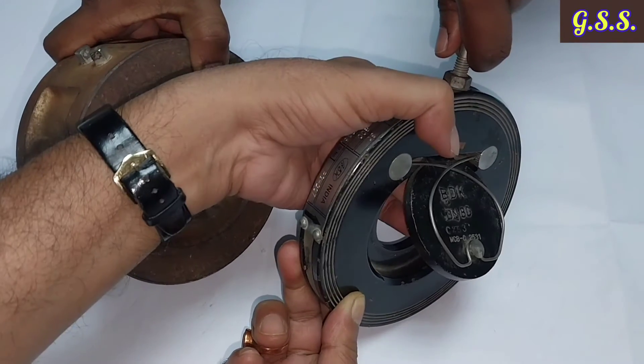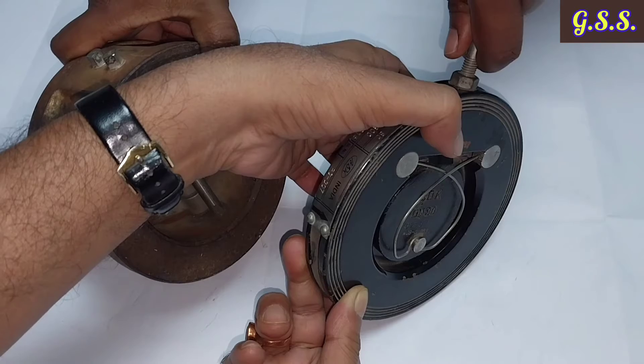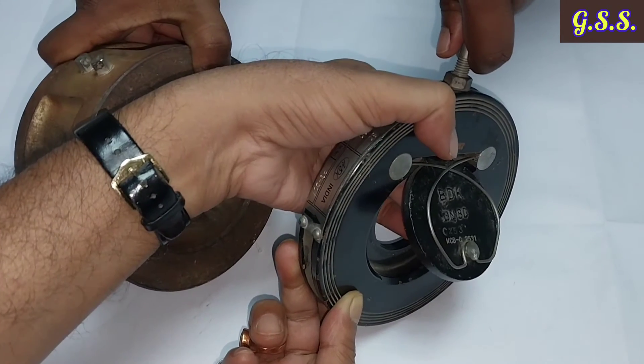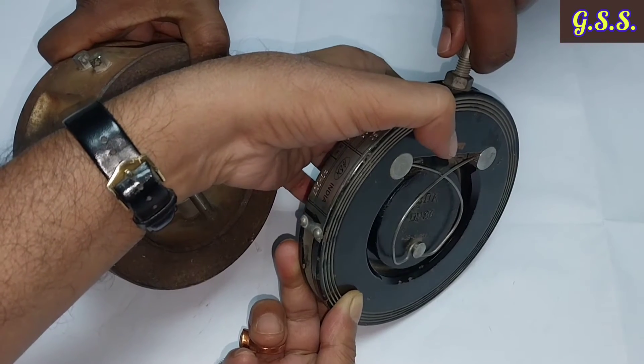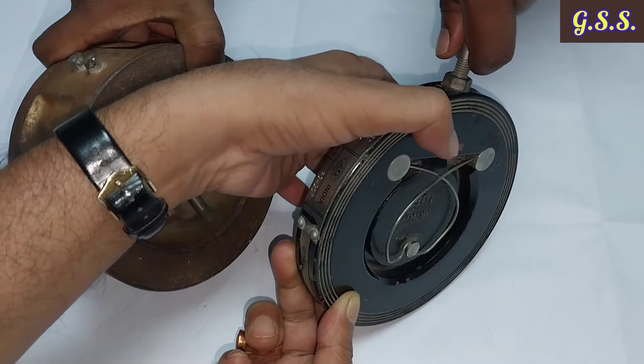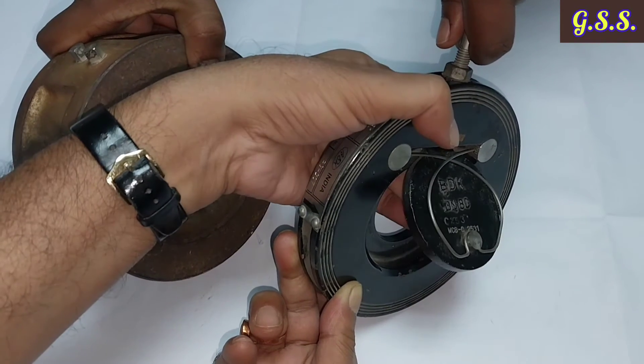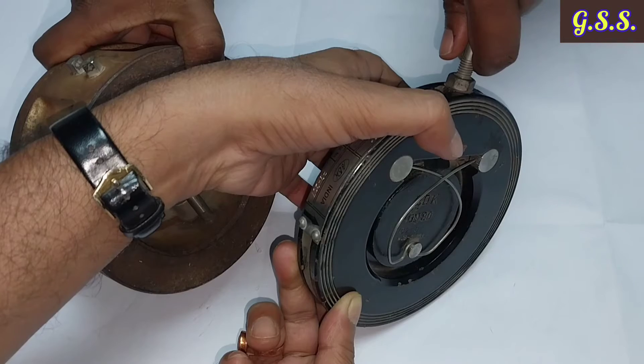The single flap check valve disc must travel a greater distance from full open to full closed condition, so the time required to reach full closed is longer. This delay can cause backflow and water hammer.